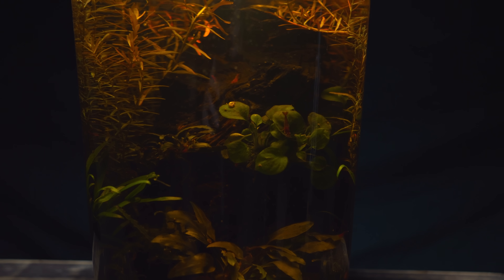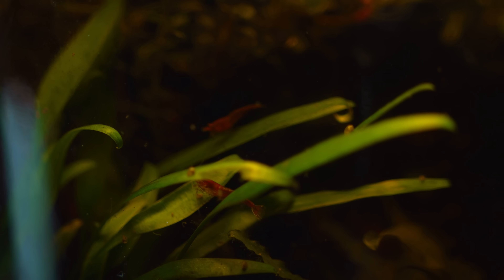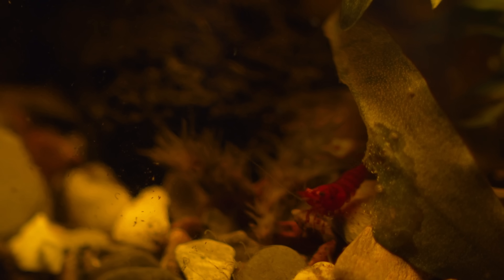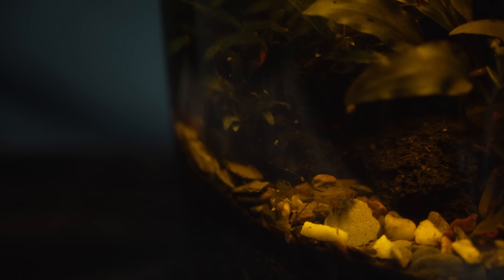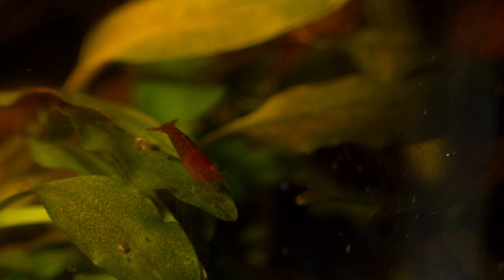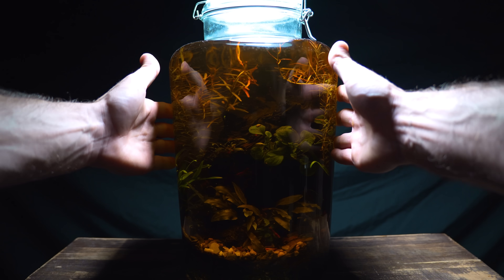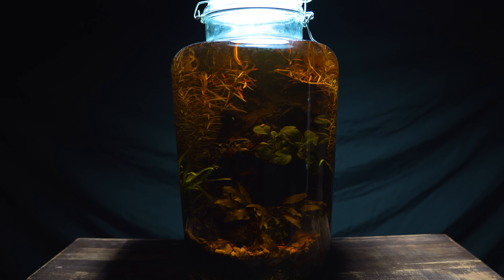This shrimp jar ecosystem has now passed 100 days old and it really couldn't be doing better. The addition of these beautiful vibrant cherry shrimp have really brought the scape to life — it's so relaxing to sit back and watch these tiny creatures go about their day. All in all I'm extremely happy with how this has turned out, and I think it just goes to show that you don't need to spend a whole load of money on fancy equipment to create a thriving ecosystem inside your home.